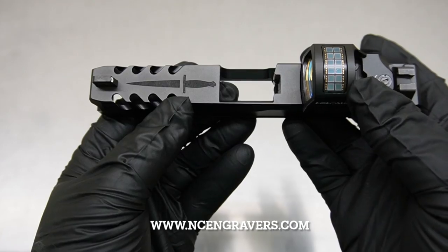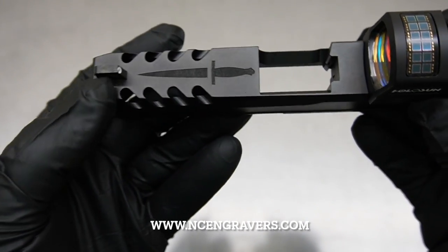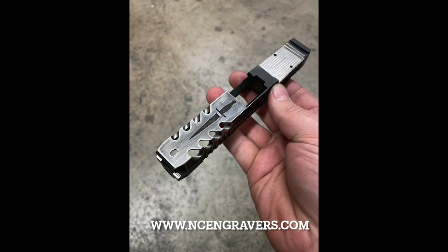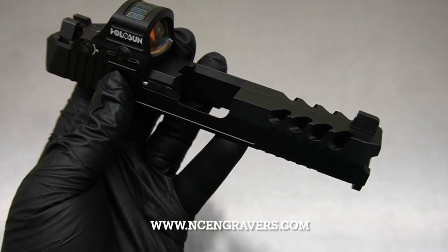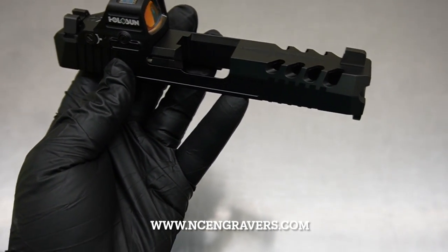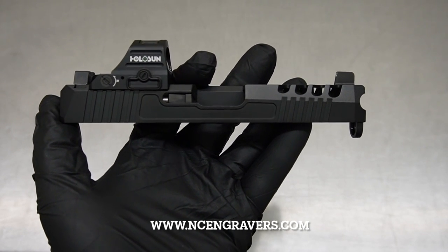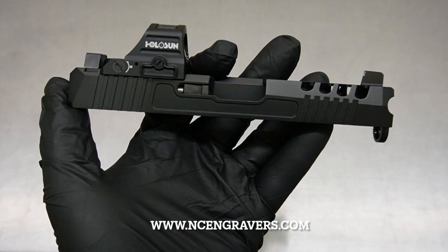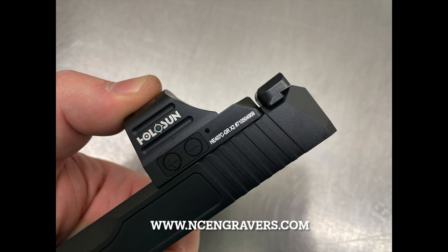We also added a logo on top of the slide — a last-minute customer request that we thought was cool. It has a texture fill so it stands out even though the slide has been recoated in our version of black — this isn't cerakote, it's something we use. We ended up doing the Raptor cuts deeper-to-shallow, cut lower on the slide than we typically would on a Glock, as we discussed at the beginning.